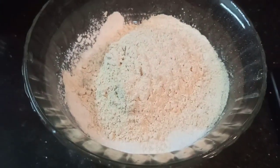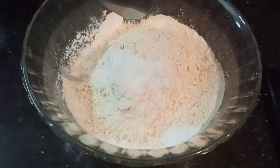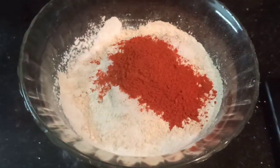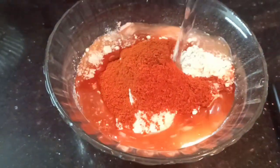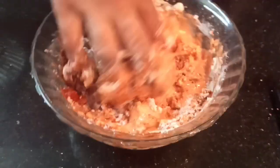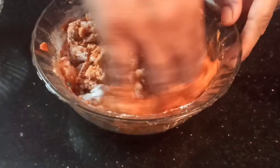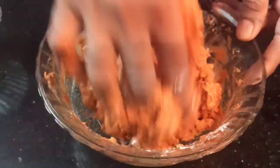In a bowl, add 1 cup rice flour, 1 cup urad dal powder, 3 tablespoons chilli powder, 1/4 tablespoon hing powder, 2 teaspoons salt and 1 cup water. Make sure that the consistency of the batter is not runny. Mix it well.